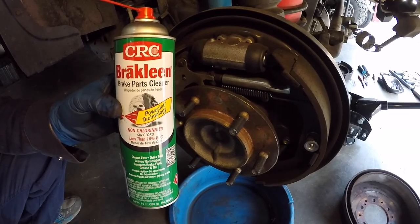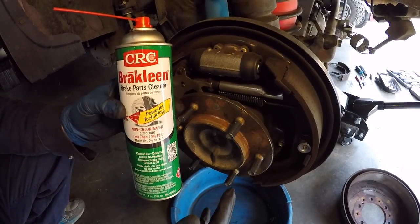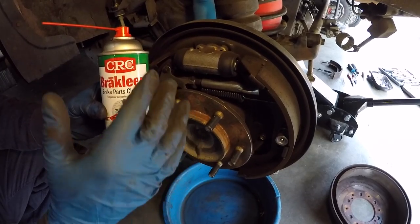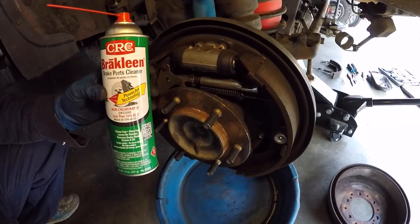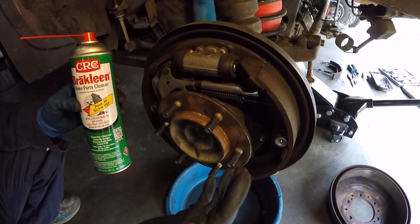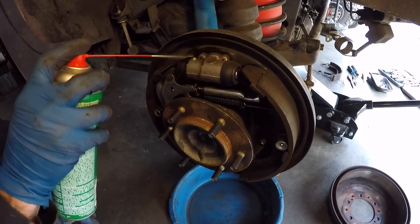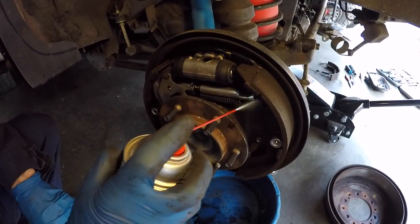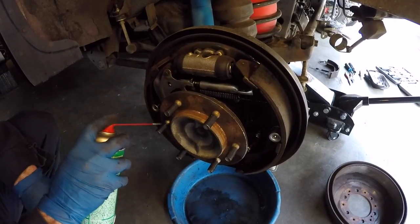Before you get started, if it's been a long time since you've had your brake drums off, the area is going to be coated with brake dust. In order to have a cleaner working environment, clean the whole area off with brake cleaner first. Get a catch basin underneath to catch the runoff and clean it up really well so you're not breathing dust in while you work.